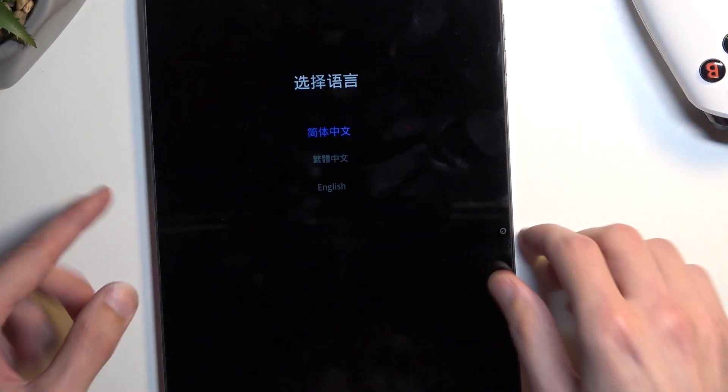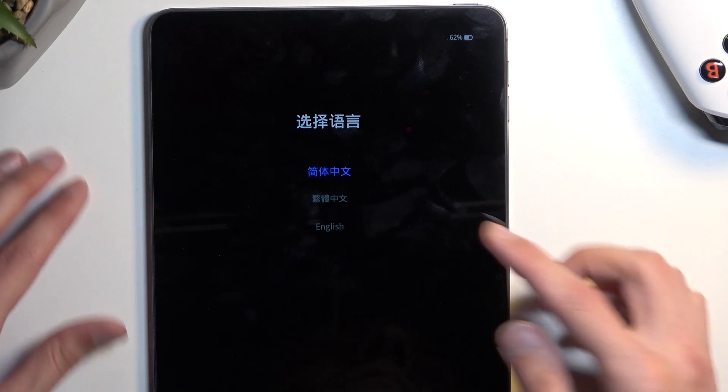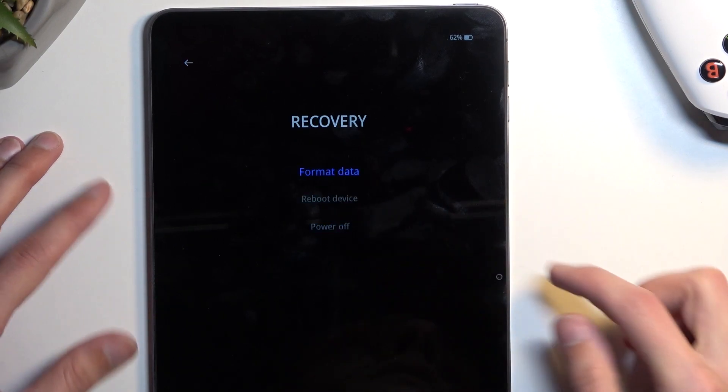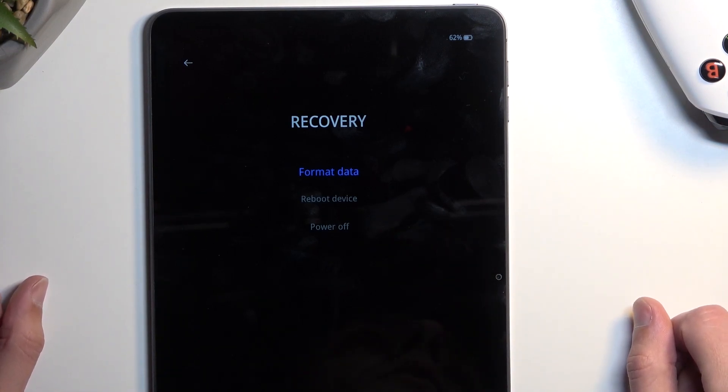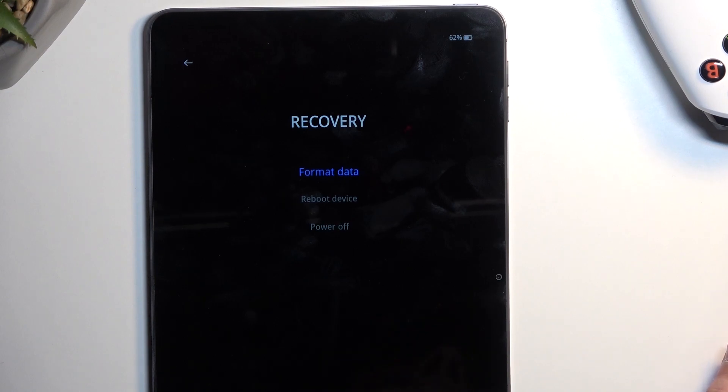I'm gonna flip the device over. From here you can select your desired language, and as you can see we have three options: format data, reboot, or power off. Technically there is only one option in here, and the two other ones are just a means of leaving recovery mode.